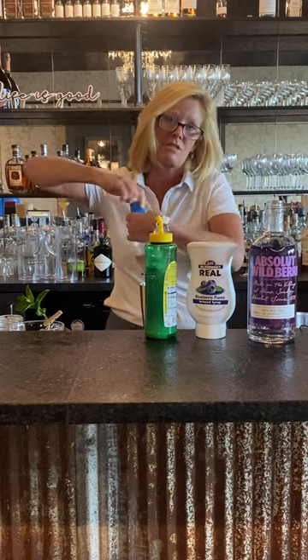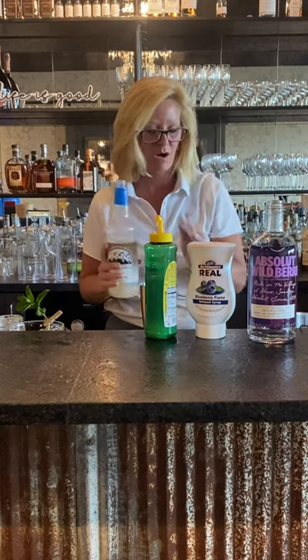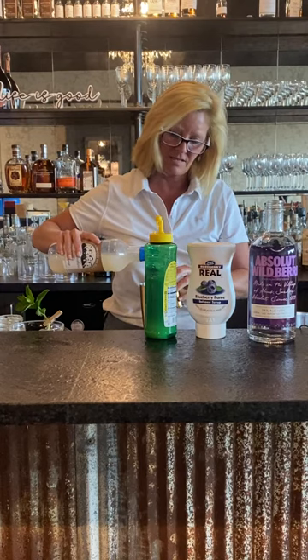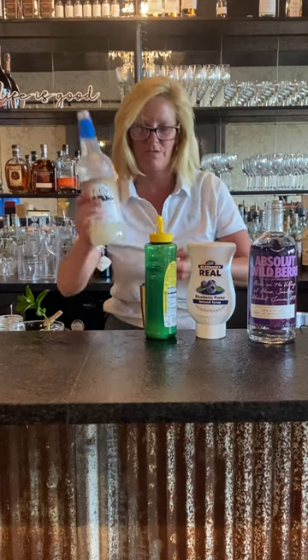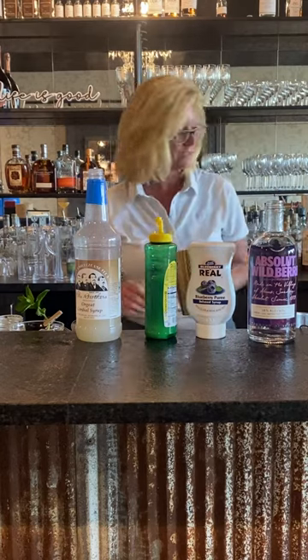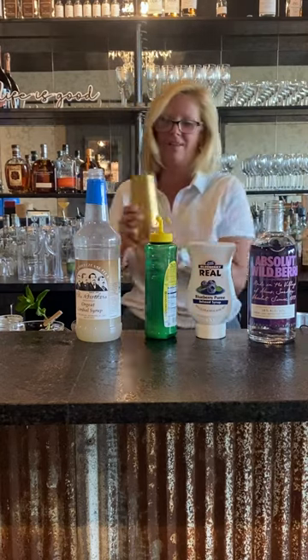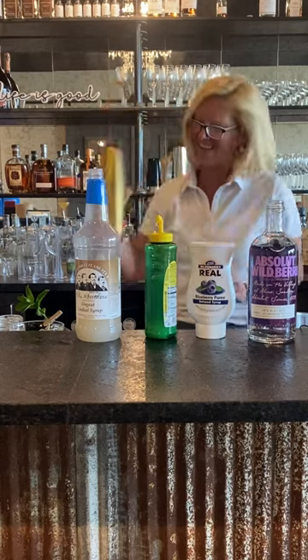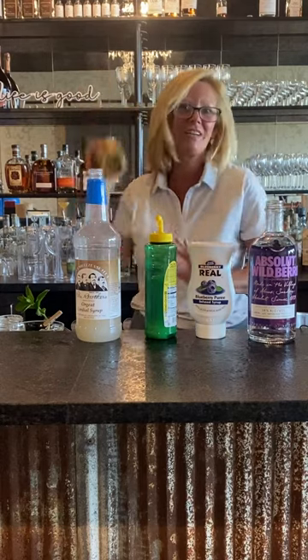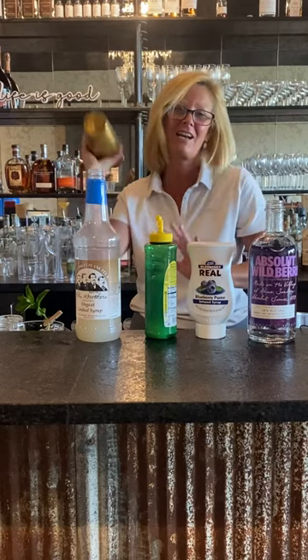Orgeat is a simple syrup that's flavored with almonds. It's always got a completely different flavor to it and it just adds something real fun. So just got that all in my mixing tin. I'm gonna shake that up pretty good because it's got those berries and that mint in there and you want to get it all together.